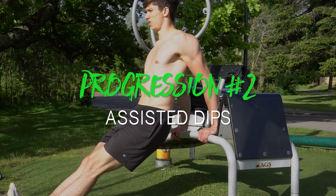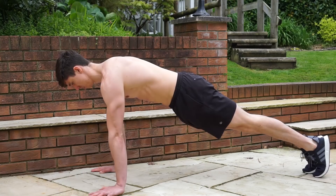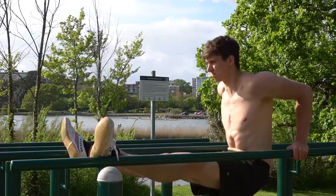Next we move on to assisted progressions for people who can't quite do a dip yet and want to build up that strength. One option if you don't feel you have the strength yet is to go back and build more pushing strength using a simpler progression like the push-up. The first assisted progression is the tricep dip.